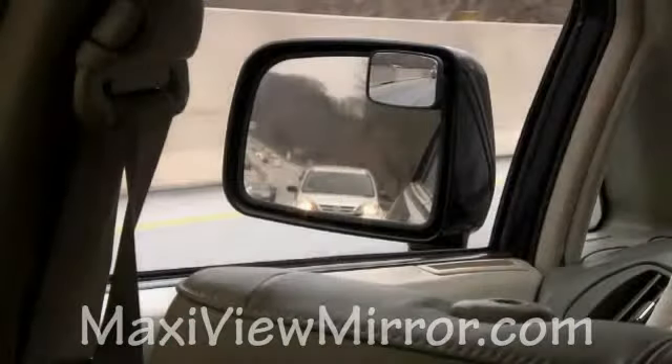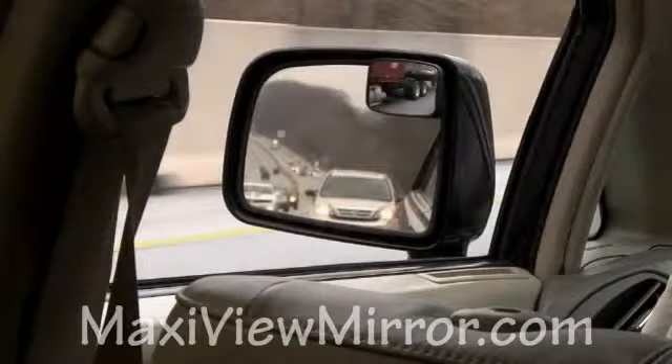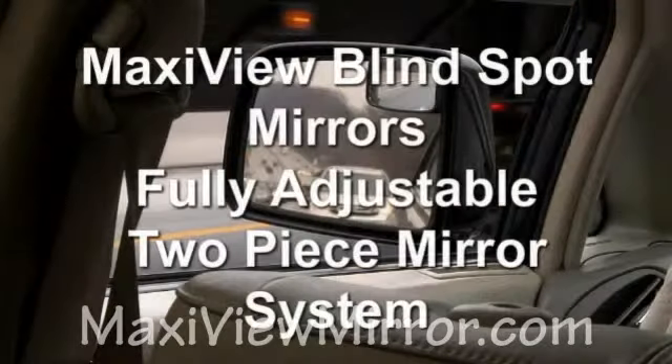MaxiView can help you be a safer driver by expanding your field of vision by three times. Gain that edge by seeing more with a fully adjustable two-piece MaxiView mirror system and help keep our roads more safe.